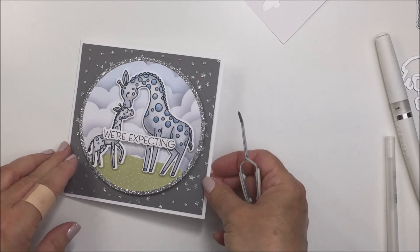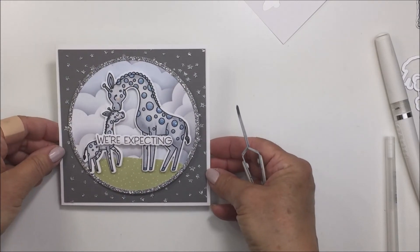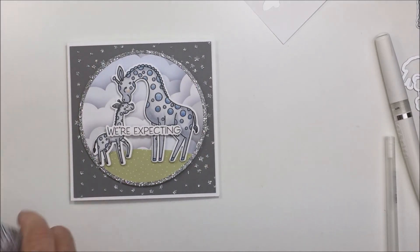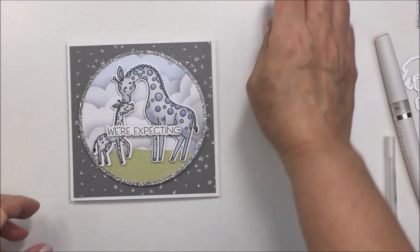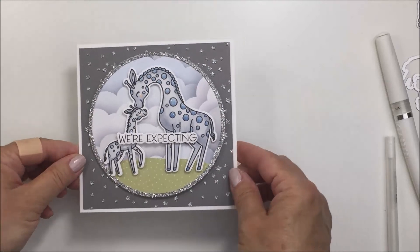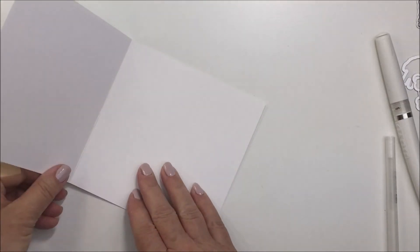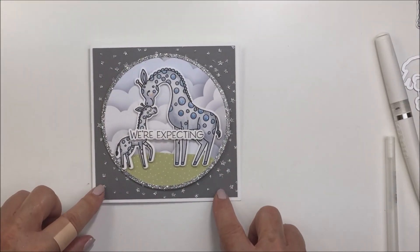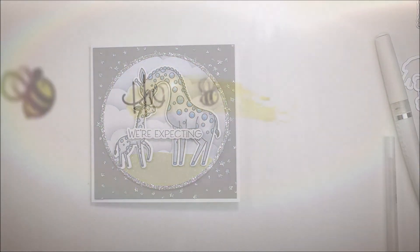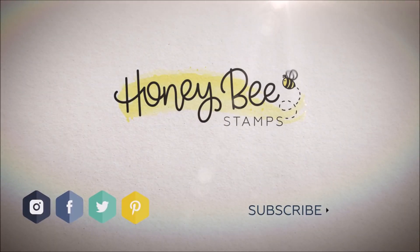Thank you so much for stopping by today - I really appreciate it. Please make sure you check the description box below for the links to the products I used today in the Honeybee shop. I'm also going to leave an end screen showing links to all of the social media for Honeybee Stamps, the Buzzworthy Facebook page where you can share the different projects that you create, and Instagram and all the social media. Thank you so much for stopping by - have an amazing day, stay safe, stay healthy, and I'll see you another time. Bye bye.